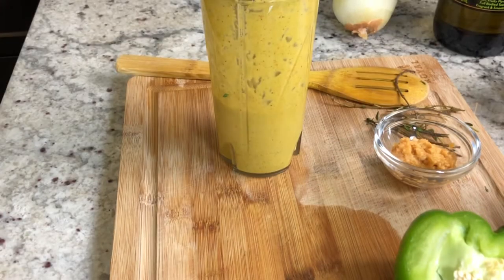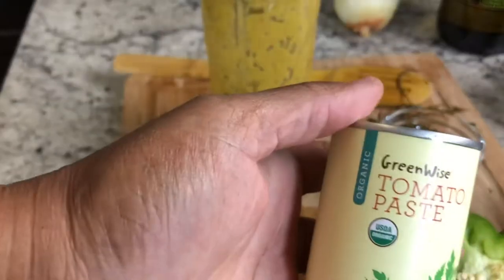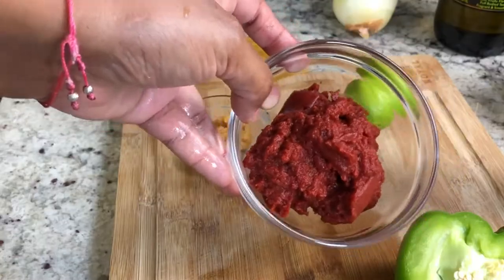My seasoning is ready. I also forgot to mention tomato paste on my list of ingredients — so here it is.